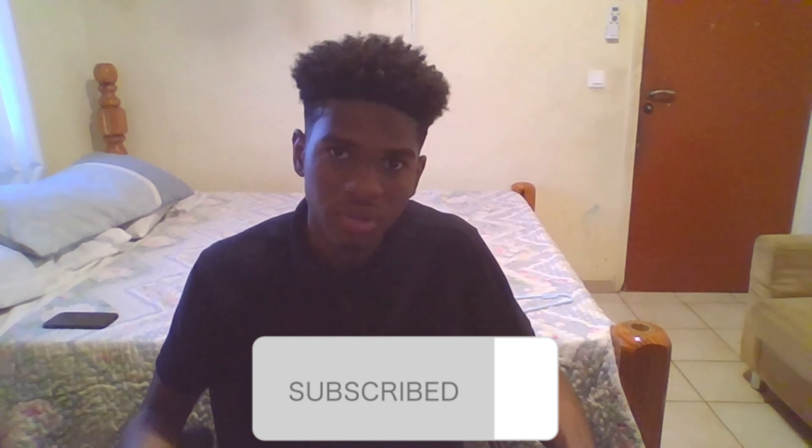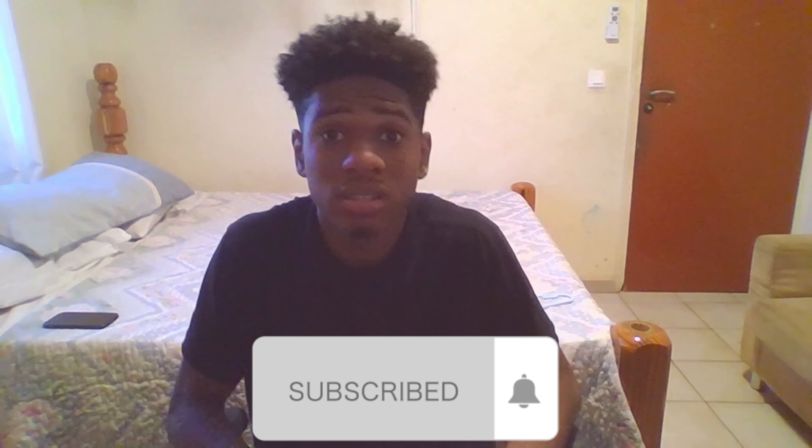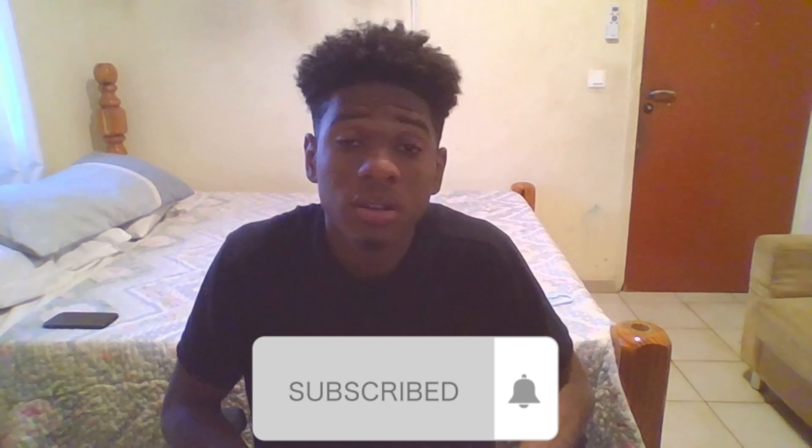That was my unboxing video of the G-Lab products — the mouse and the gaming keyboard. Hope you guys enjoyed this, hopefully I encouraged you to look into these products. Have a good day — peace!